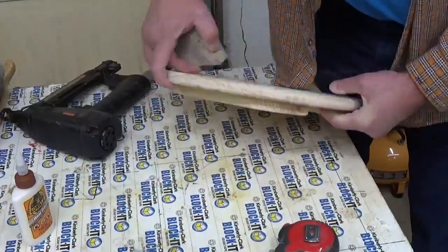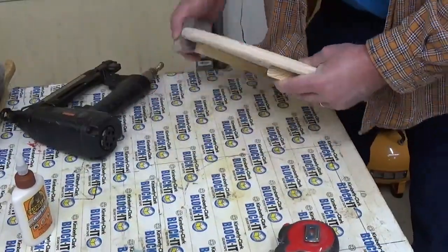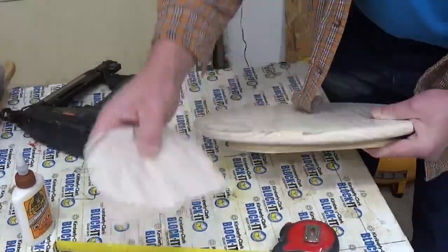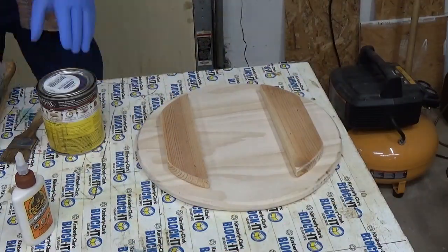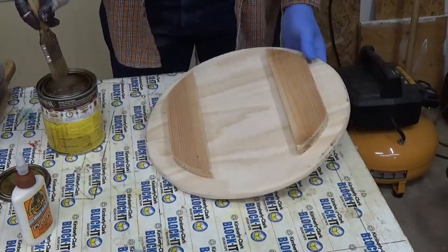Before I stained everything it was time to sand the edges. When they go through the router sometimes it leaves kind of a rough edge, so take a little bit of time and take care of that part.